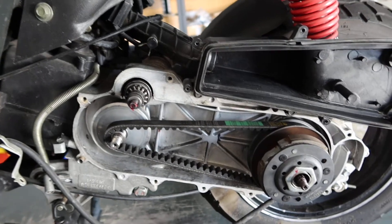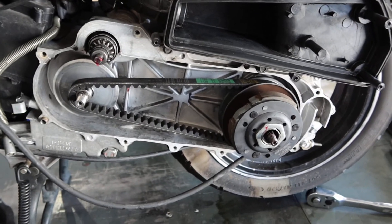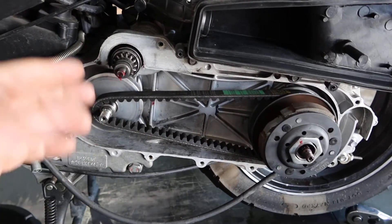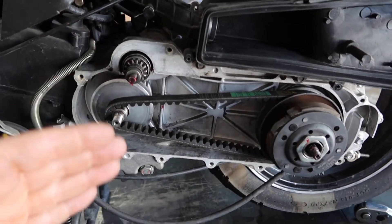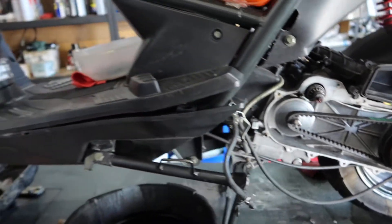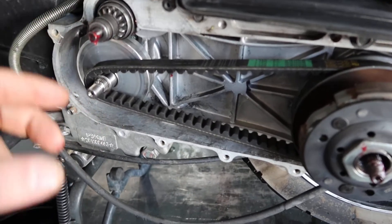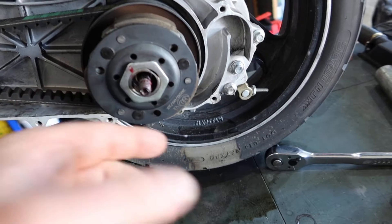This particular scooter has approximately seven thousand miles on it — that's quite a bit of miles for a 49cc Vision 50. This also comes in the 150. This has the 12-inch wheels. You've got your Bendix starter gear right here, your variator, and your clutch.